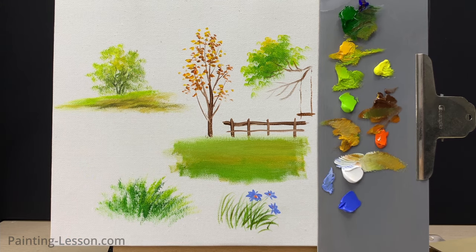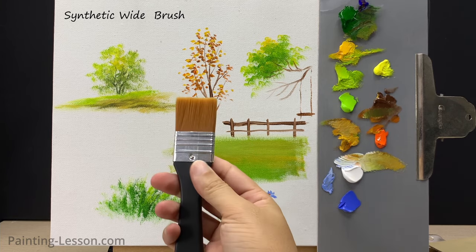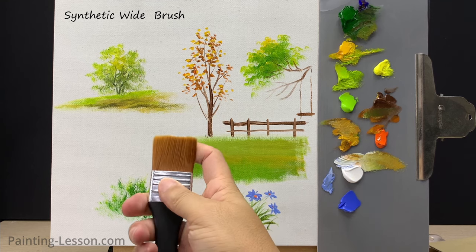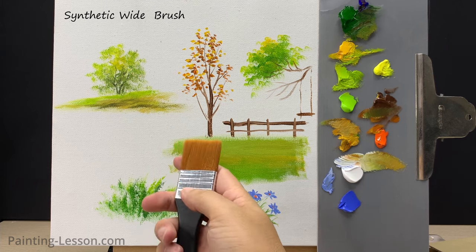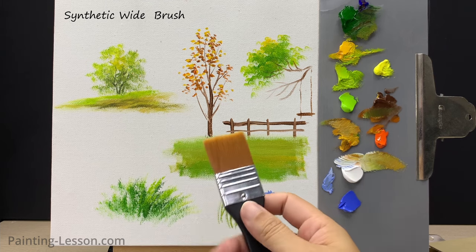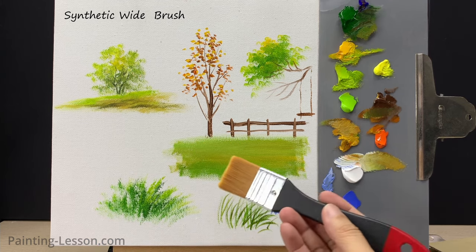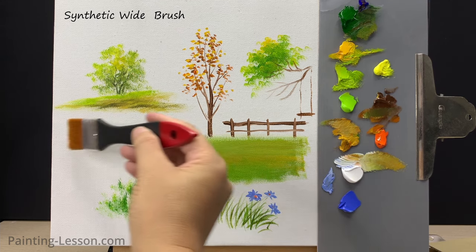Next I'll introduce the synthetic wide flat brush. This brush is quite useful in acrylic painting — it's excellent for covering large areas quickly and smoothly. It works well for backgrounds, skies, and broad strokes. The synthetic bristles are resilient and maintain their shape, making it easier to achieve even and consistent paint application. I'll demonstrate painting a sky using ultramarine blue and white for the sky's base coat.